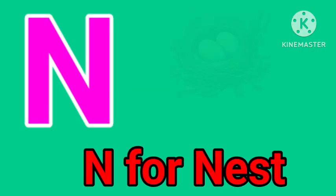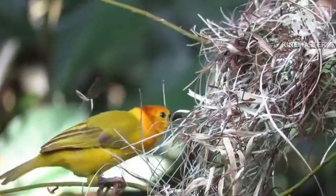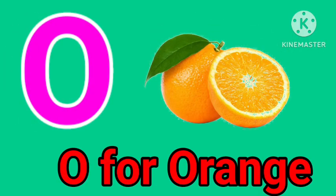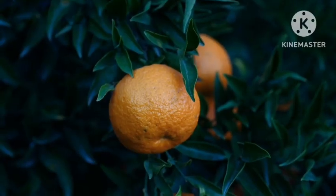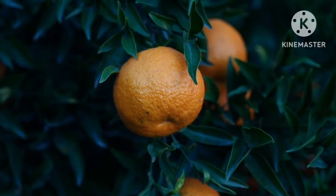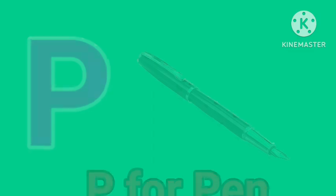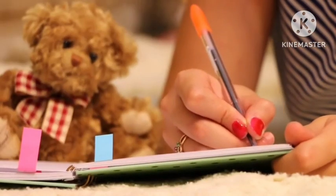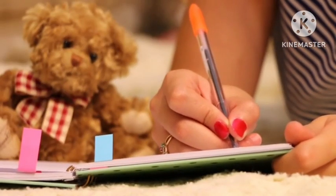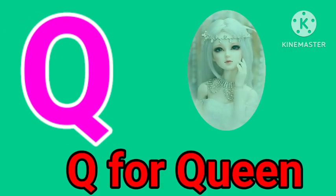N for nest. O for orange. P for pen. Q for queen.